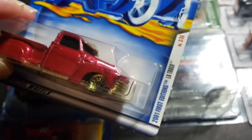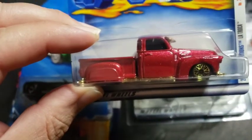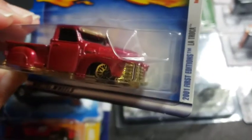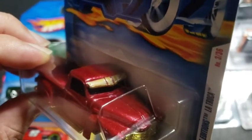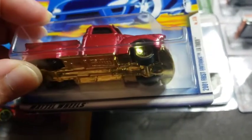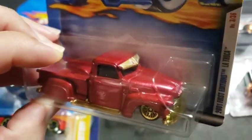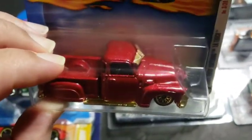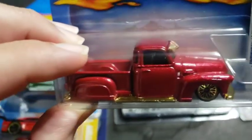The next piece is a First Edition from 2001, it's called La Troca. It comes in a candy apple red and has gold-plated accents — the chassis, the bumper, the rear bumper, the side step, the rims, and the part right above the windshield. Este modelo es de color rojo con acentos dorados. En mi opinión pienso que el dorado le luce muy bien al color rojo. Muy muy buena pieza.